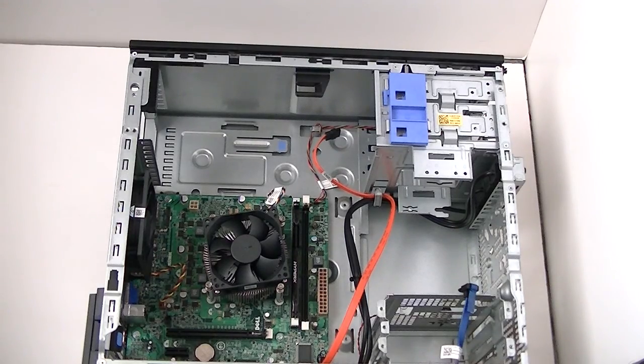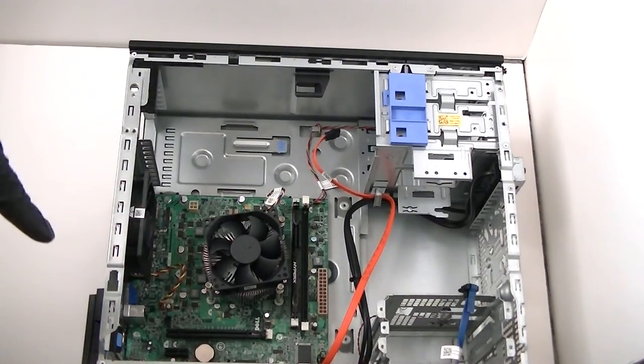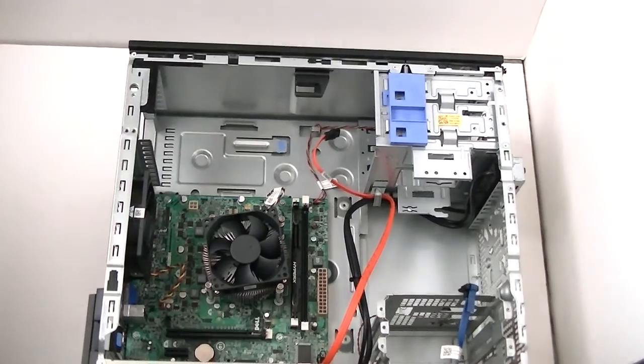Now I'm going to remove the motherboard. It's using one, two, three, four, five, six — looks like six screws. So let me get a Phillips screwdriver and get those removed.